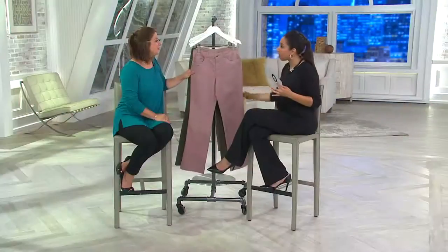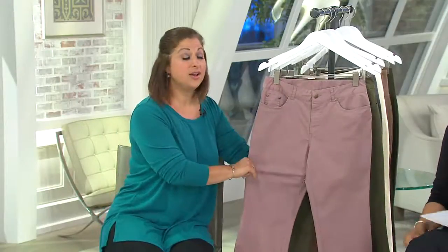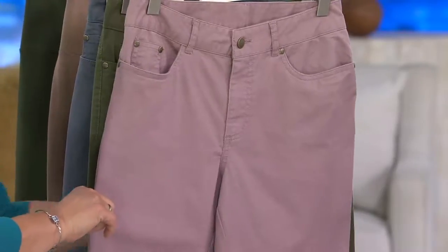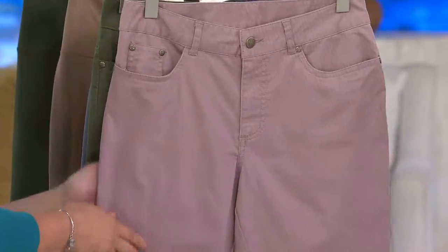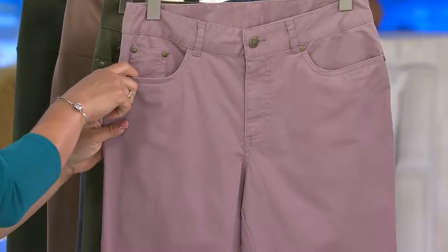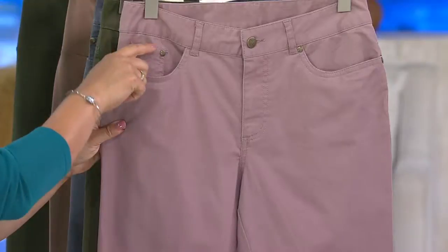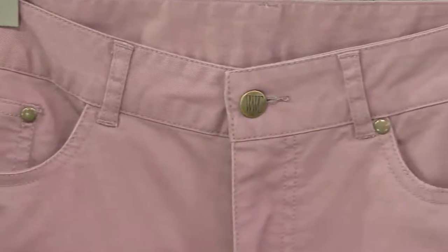This is a bit of a departure from our Today's Special Value because this is actually a twill — a woven pant, not a knit pant. It comes in numeric sizes, so buy whatever numeric size you wear. What I love is that these have the great look of a jean but with wonderful color options. You'll see five pockets — three in the front including a coin pocket — plus belt loops, a button, and a zipper.